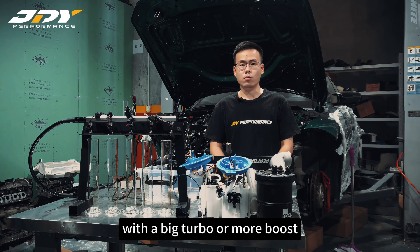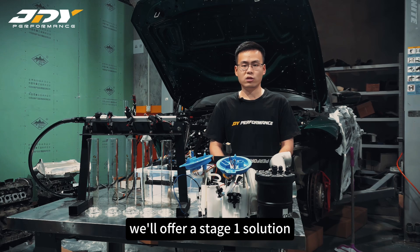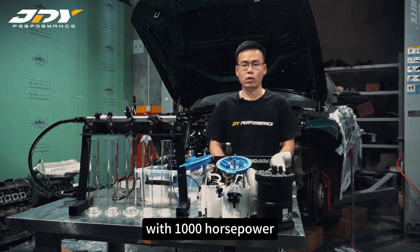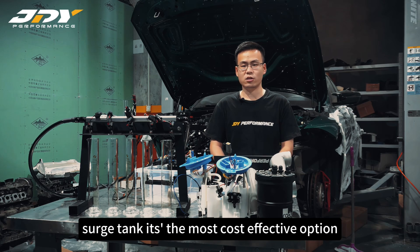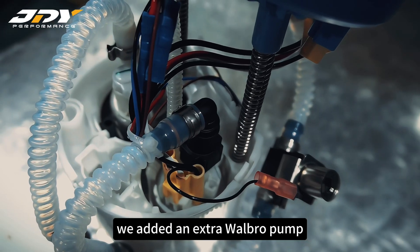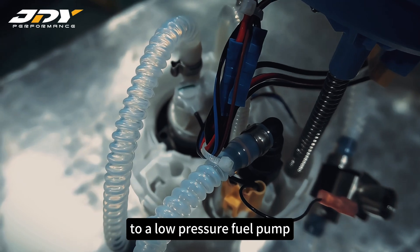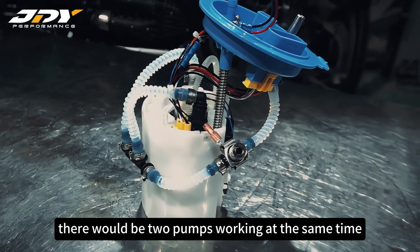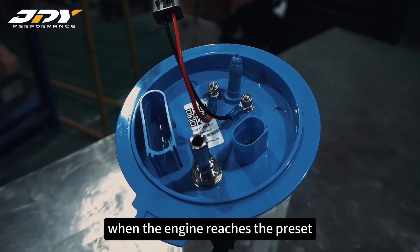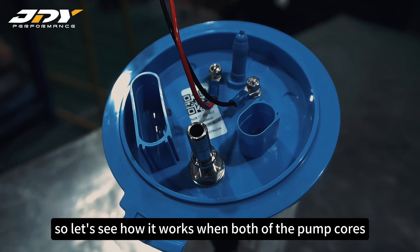For people looking to modify a car with a big turbo or more boost, more fuel is needed to avoid fuel starvation. We offer a Stage 1 solution that is good for any setup up to 1000 HP. Compared to other surge tank or in-tank surge tank options, it's the most cost-effective. We added an extra wobble pump inside the OEM basket to add more flow and pressure to the low pressure fuel pump. In this setup there will be two pumps working at the same time when the engine reaches the pre-set workload, and it stops when the engine does not require more fuel.